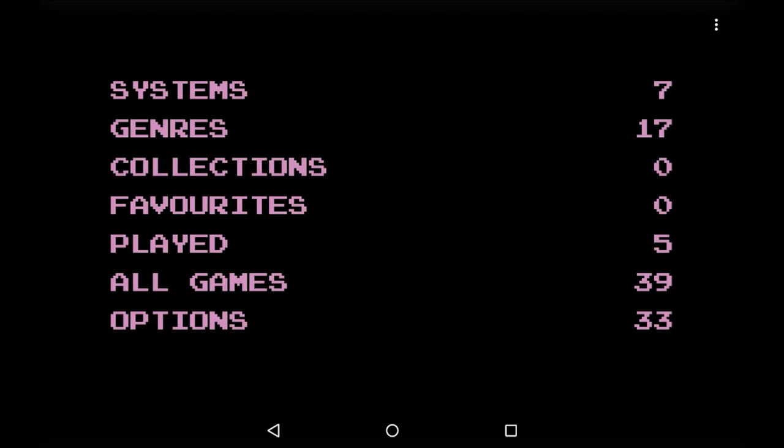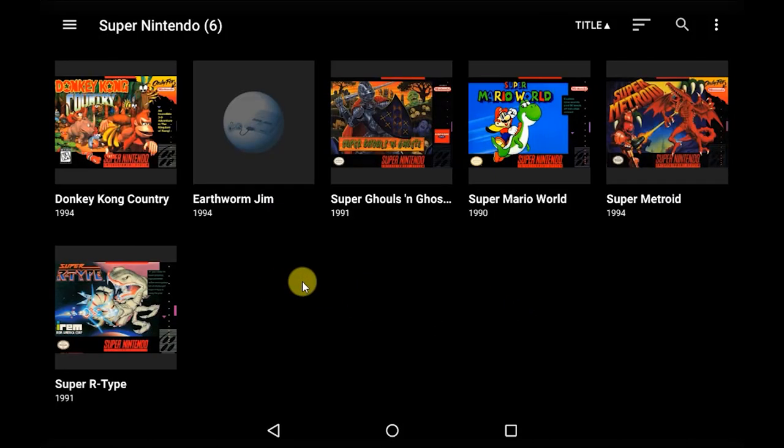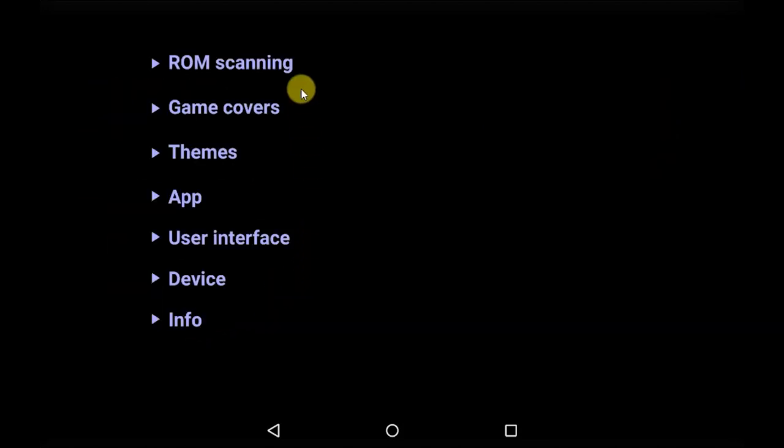The last thing I want to take you through is making everything look a bit better using themes. At the moment we have our main homepage that just lists sections, a grid of small icons for different consoles, and then our games. We can make all of this look a lot better and more fun using a theme. We access themes through the Options button at the bottom of the home menu, which also covers ROM scanning and refreshing game images.